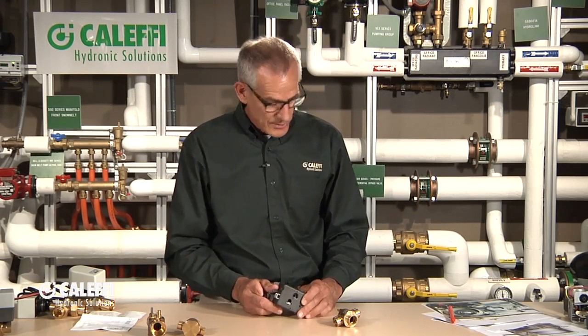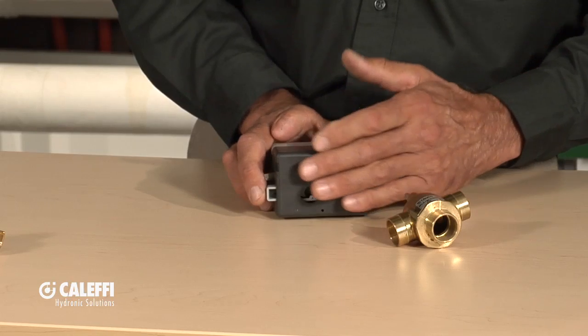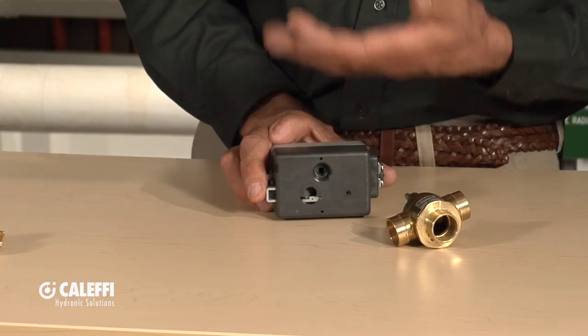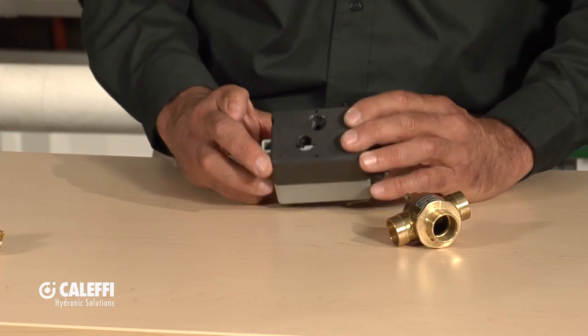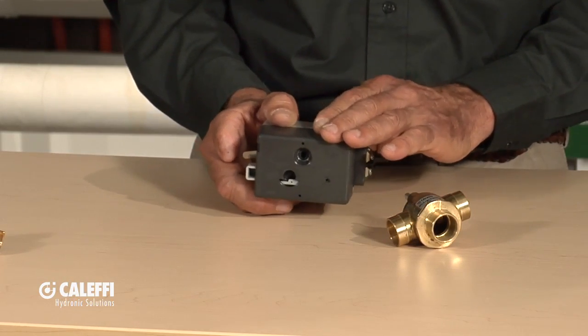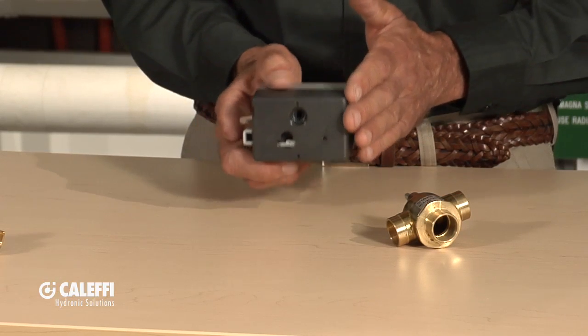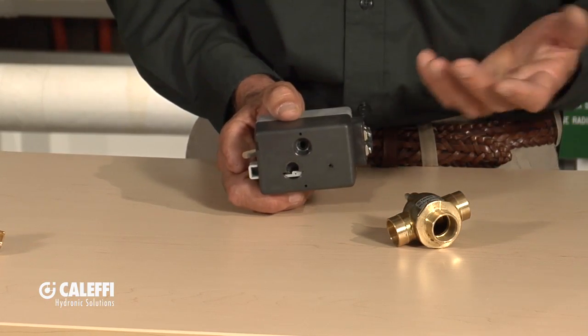We've got a polycarbonate case and we do that for a number of reasons. As a hot fluid goes through this brass body, the body's going to get warm and that heat's going to transfer up into your motor, your switch, and your gear train. By going with a polycarbonate, we kind of insulate that temperature from getting up into the mechanism of the valve — the motor and the lubrication. Also, if you use this on a chilled water application and it condenses or sweats, by having a polycarbonate you're not going to have any rusting or corrosion.